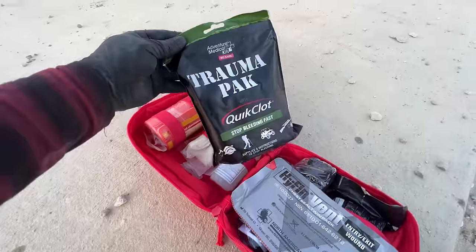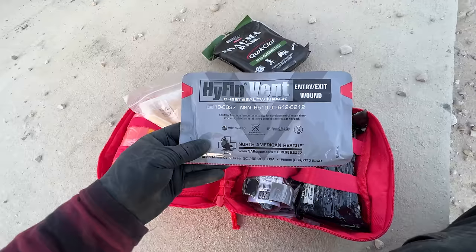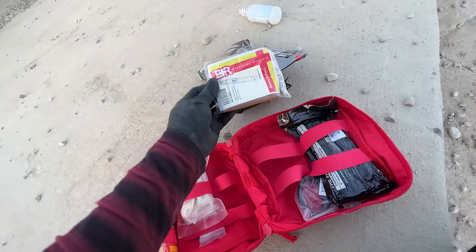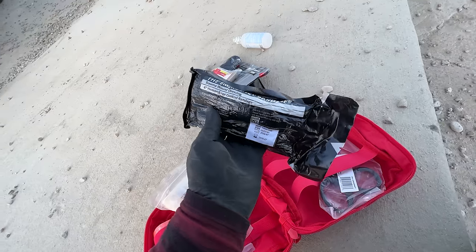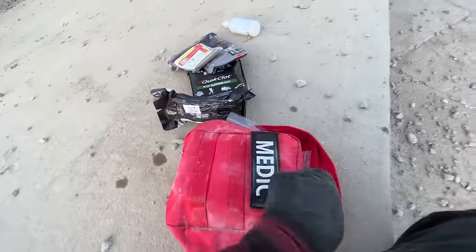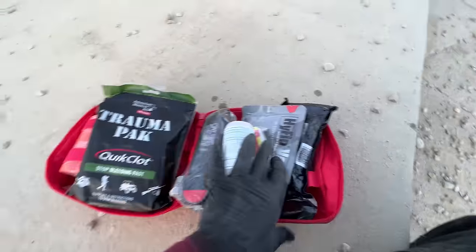Nice — trim up, stop bleeding fast, cleaning solution, gloves, entry wound, exit wound, tourniquet, bandages, wound dressing, shears. I'd say this is a gunshot wound repair kit. Everything looks unused too.